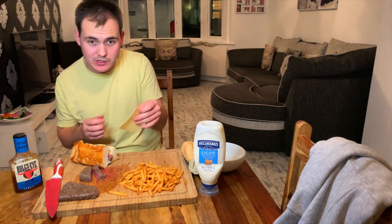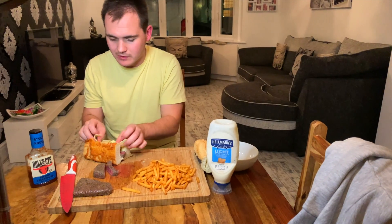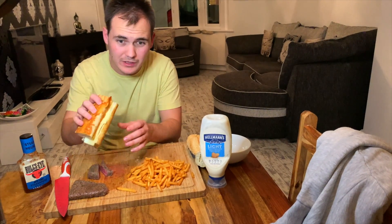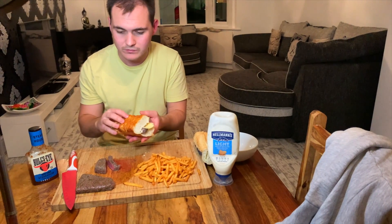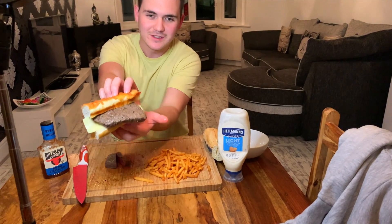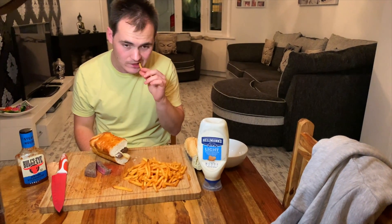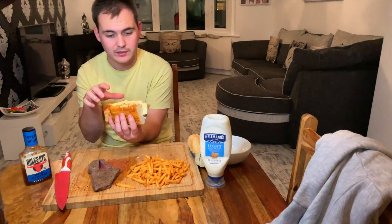I was going to use some grated cheese but I only have this left, so you've got to make do with what you've got. Let's get that in there, crush it down, let it melt a little bit. I don't think it's going to melt really — I wanted it to. Let's try and use this steak as an oven to melt it a bit. If not, I'm going to quickly stick it onto the grill.